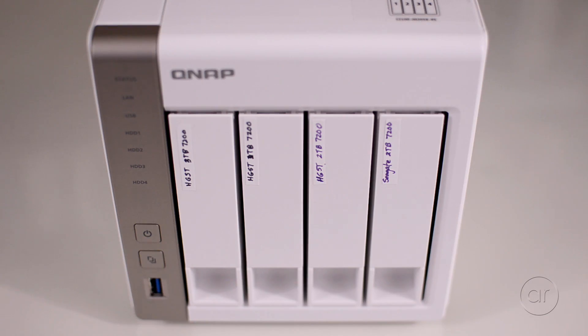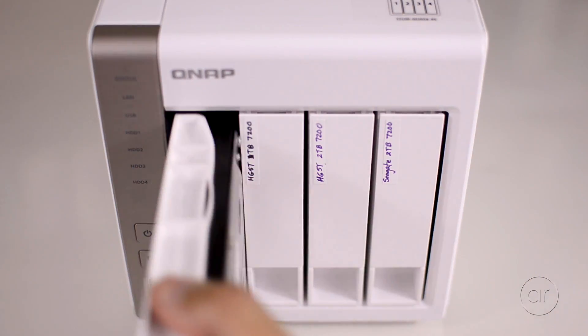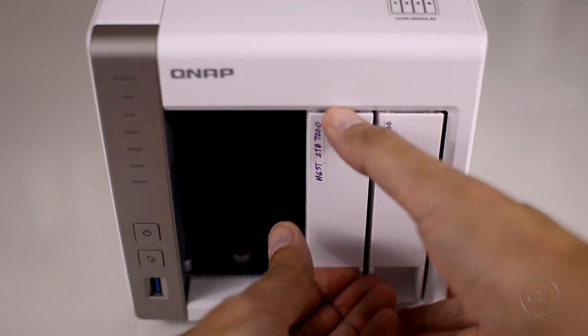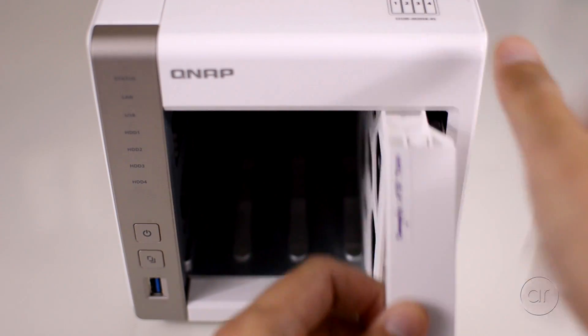After you power down, the first step is to take out the hard drives, if you have them in your unit. To remove a drive, just lift the latch and pull it out. I have all four slots filled with hard drives, but even if you have less than four, you'll want to remove the plastic caddies anyways.